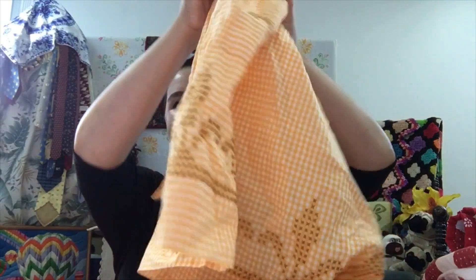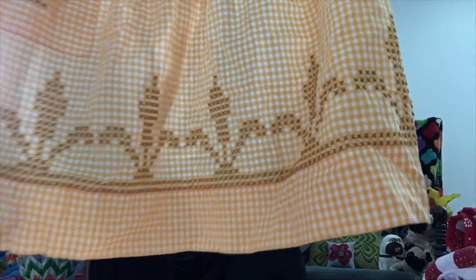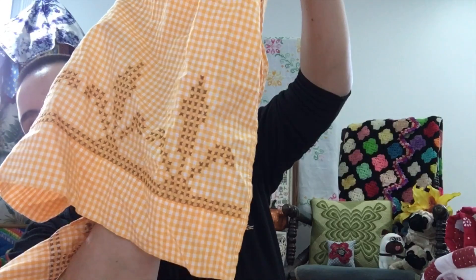Actually I did find something cross stitch related! I collect vintage and contemporary aprons — I love aprons, I've worn them since I was an adolescent. I got this one and it has cross stitching on it on cotton. They used the gingham as the checkerboard pattern to place the crosses, and since it's harvest time I thought it was so fun to find this apron. I did find something cross stitch this week after all!